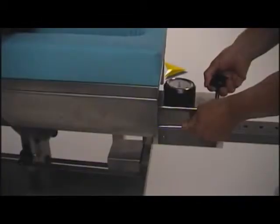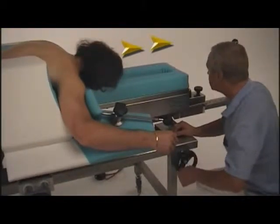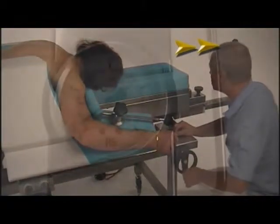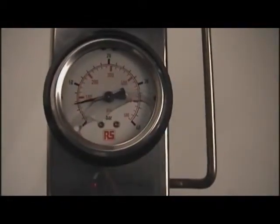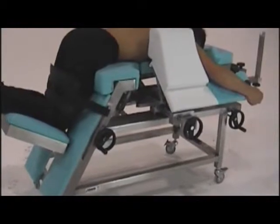The bench has a dynamometer to measure and constantly visualize the traction intensity throughout the treatment, as well as a padded central part with a large ventilation hole to support the pelvis and the thorax.